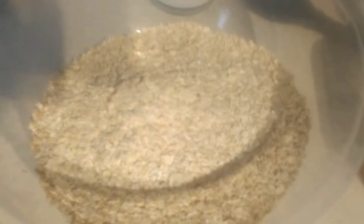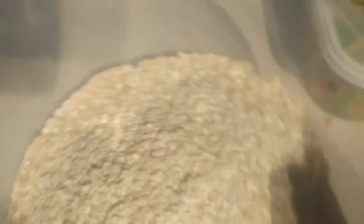My little helper has arrived. We've put in four cups of oats and now we're going to give it a mix.